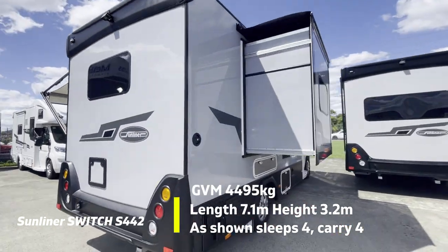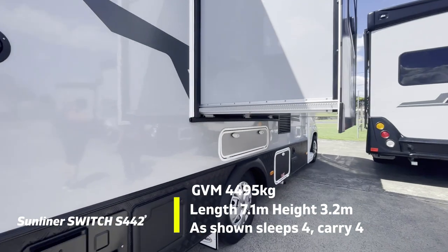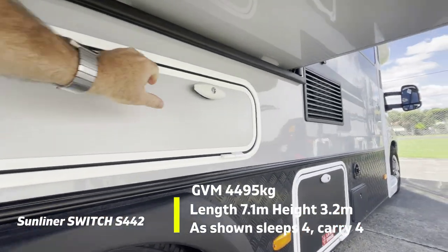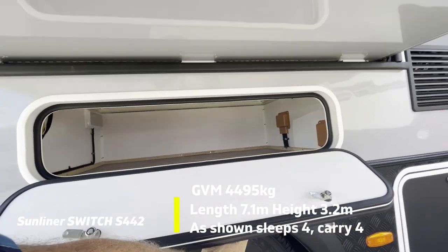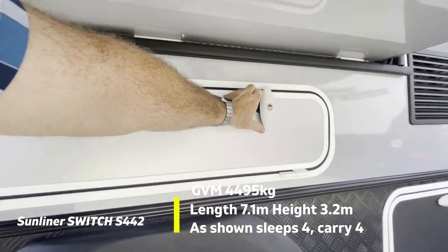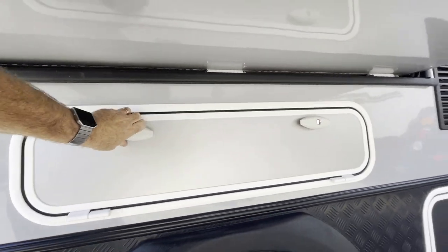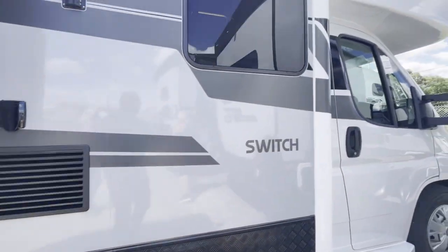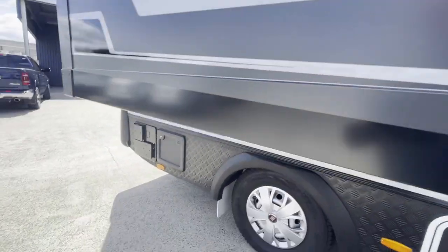Swinging around to the right-hand side, you can see your entry point for tank water, your hot water system, another small storage tub, and a narrow but deep storage area under the slide-out for the bed — good for picnic tables. There's also a tub forward of that with a red plaque denoting storage for the two by four kilo gas bottles, the tap water, the outdoor shower, and venting for the fridge.